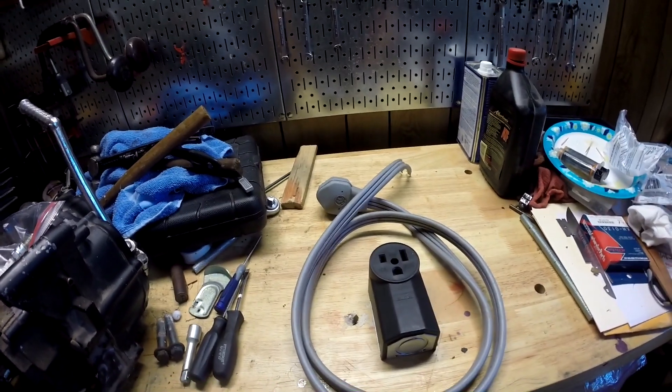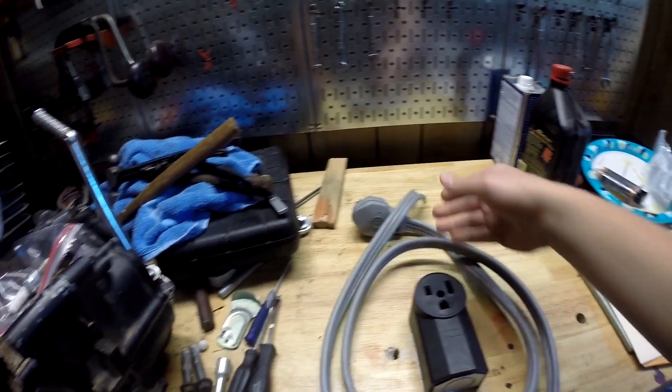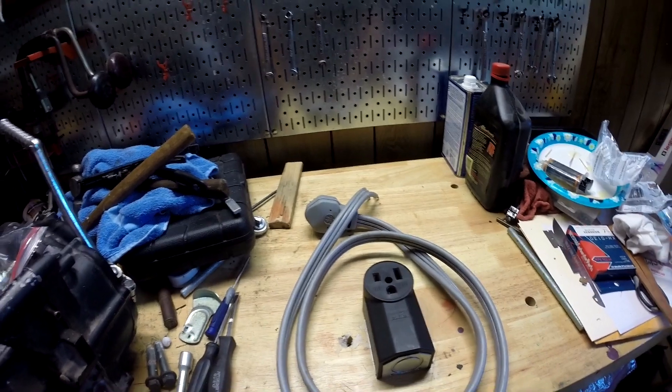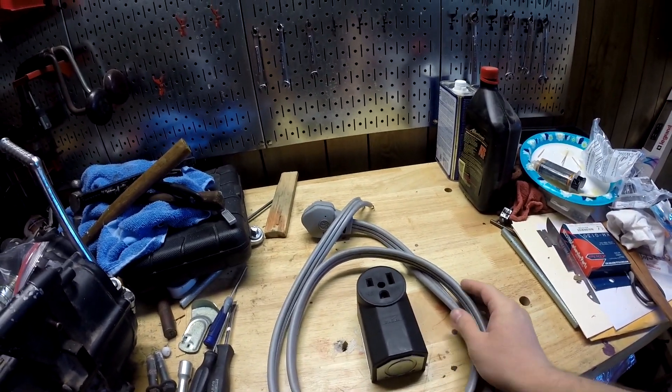What's up guys? My name is Ryan45678 and in this video I'm going to be adapting a dryer cord to a welder plug. Before we get started, don't forget to leave a like on the video, subscribe if you want to see more content like this, and if you want to support this channel there are affiliate links in the description below.